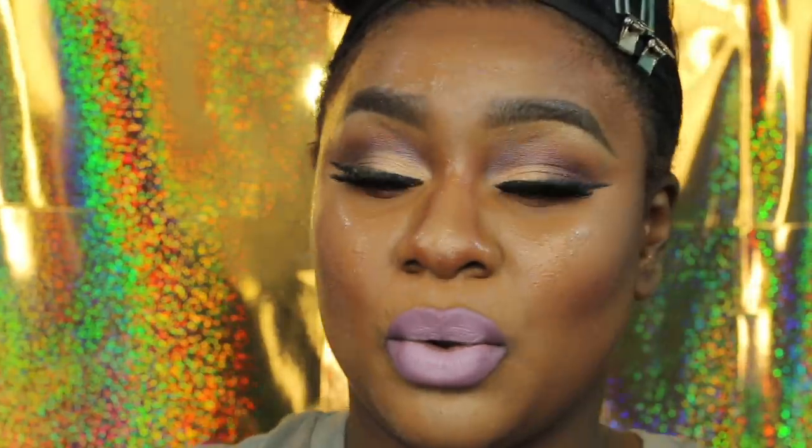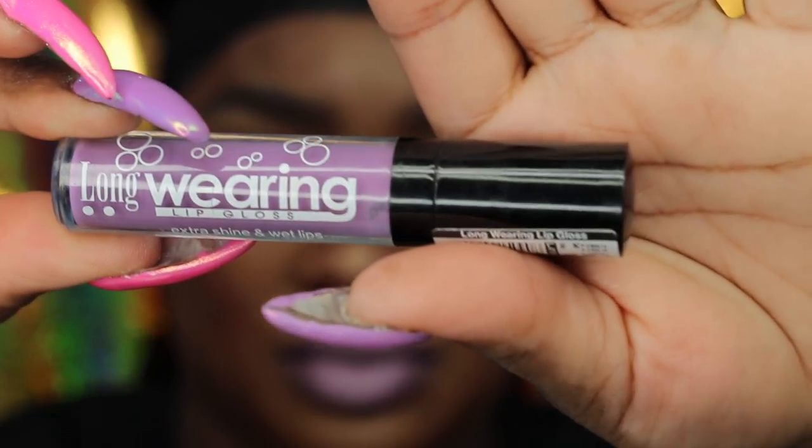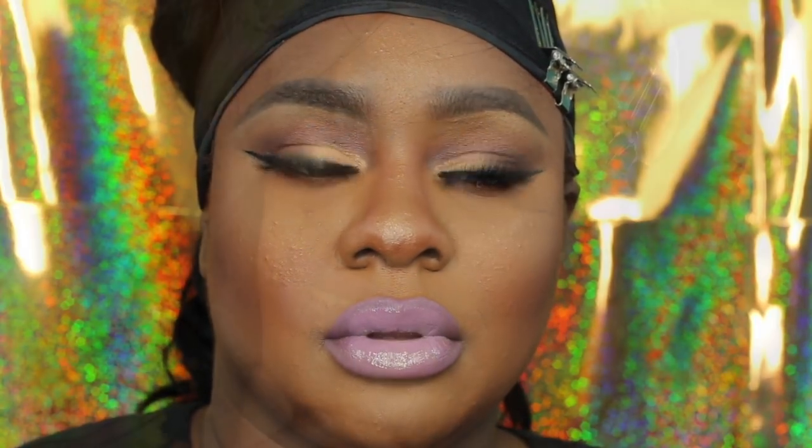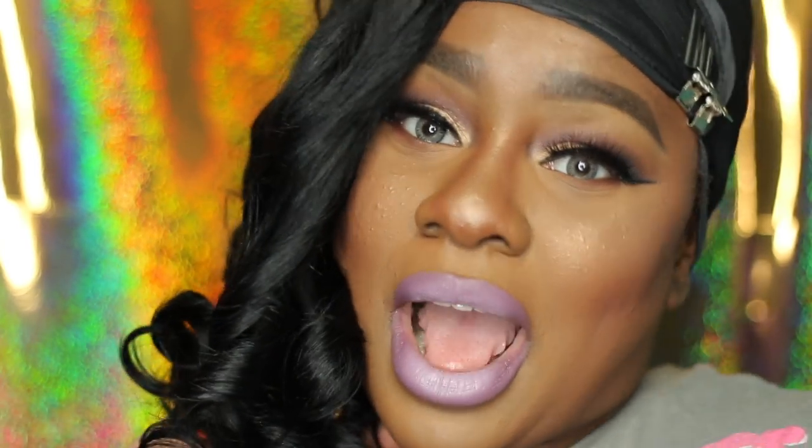Now I'm spraying my face with the Makeup Forever setting spray — I've been loving it, it's amazing. I curled my hair off camera — look at these curls! I love this Black Label hair. Now I'm adding a Flo-Mar gloss in Lilac, I believe, to top off this lip — it's just the perfect gloss. Look at this lip! I get so many compliments on this lip combo.